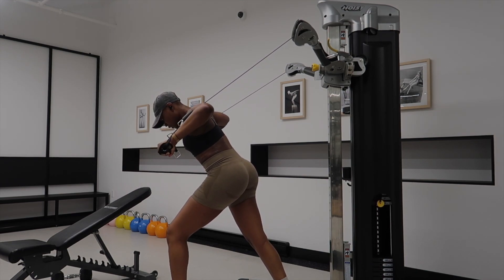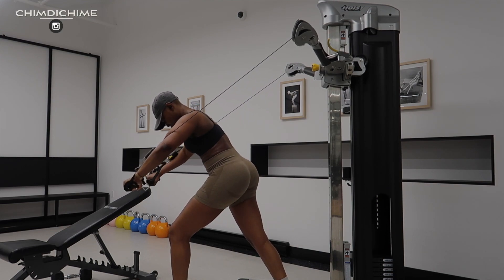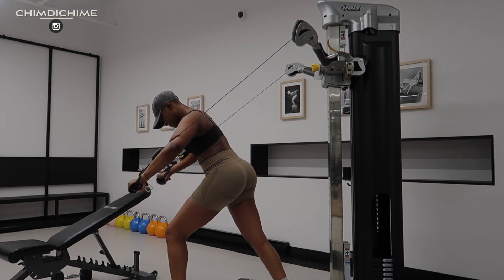This is basically another variation of a chest press. I just really wanted to use this machine, that's why I did this exercise.